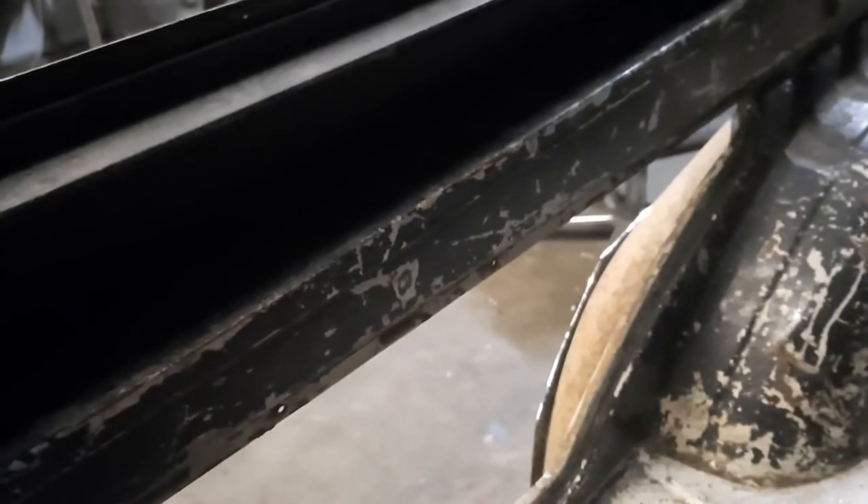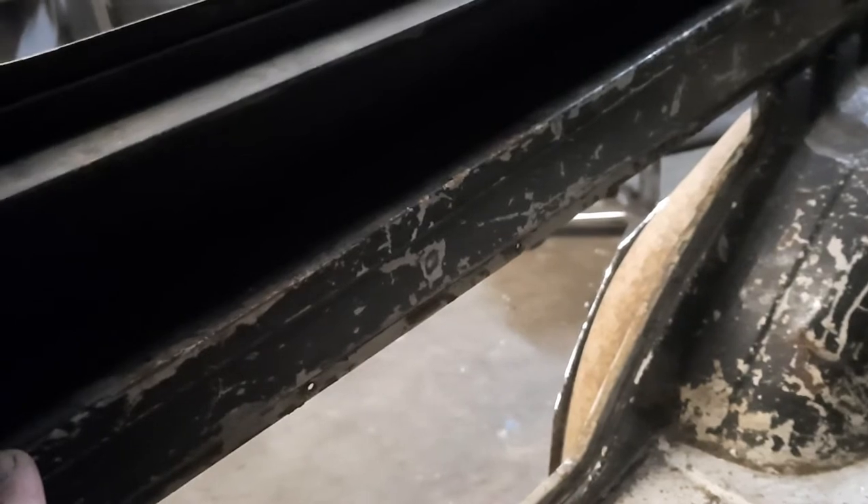Cutting there, there, and there, and then coming along the inside here — it's dark in there — cutting right along in front of this overlap join, cutting that off all the way along and taking this section out. That would also make it a whole lot easier to separate the join.